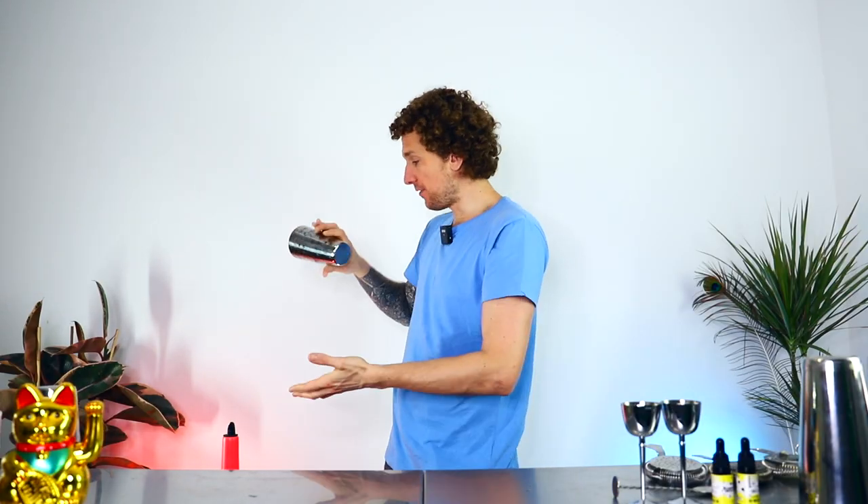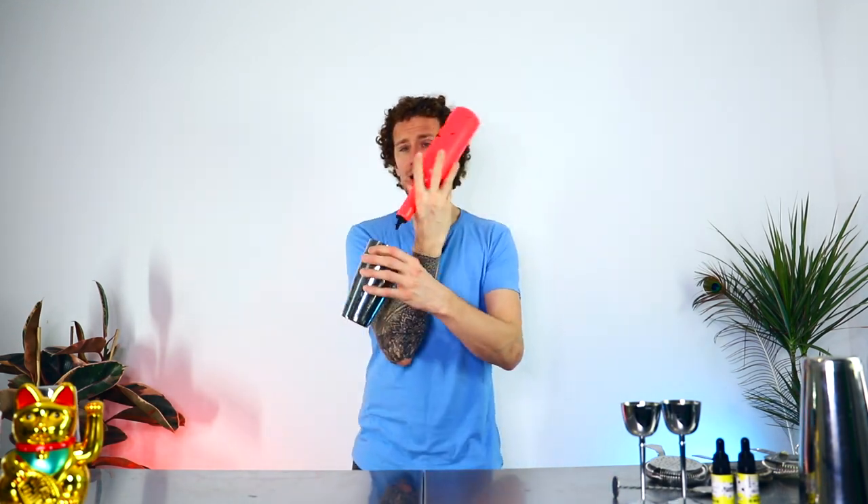Once you start the roll, you're going to throw the bottle up, focus on the catch of the shaker, then catch the bottle. So: roll, throw, catch, catch. You can almost grab the shaker off of your arm before it even falls off and catch it here. You can finish this move straight into a pour as well — come around and then make a pour. That is the roll switch.